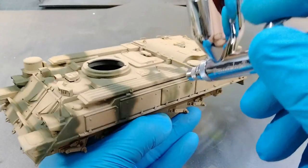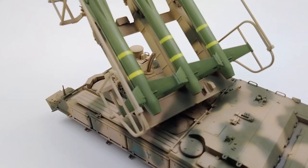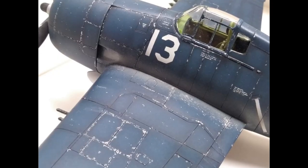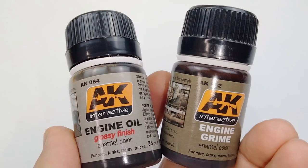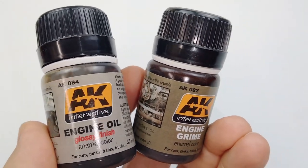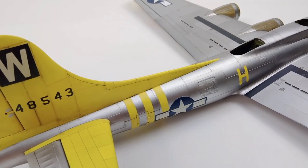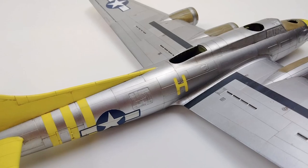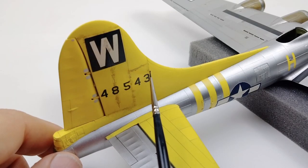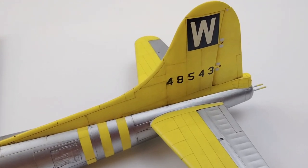If you build models long enough, at some point you might decide you want to try your hand at weathering those builds. But with so many weathering techniques and so many weathering products out there, it can be quite daunting on where to start. As your first weathering technique, one of the easiest ones to attempt is a simple pin wash. A basic pin wash will highlight all the finer details and panel lines on your model build.